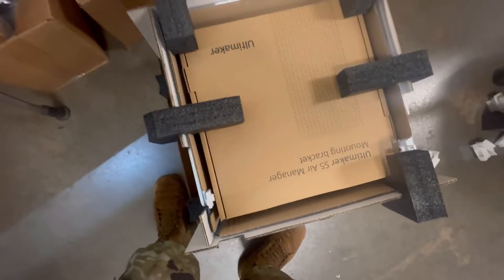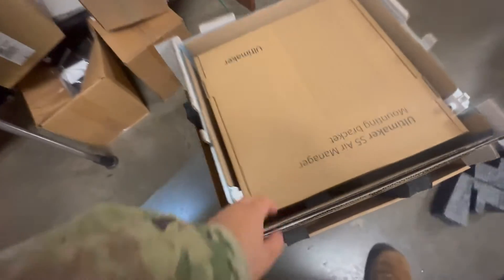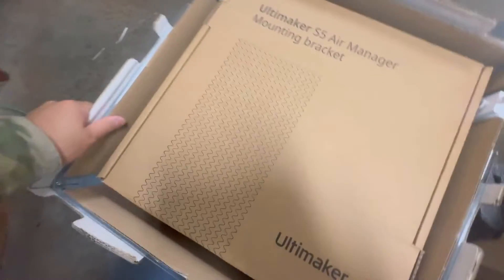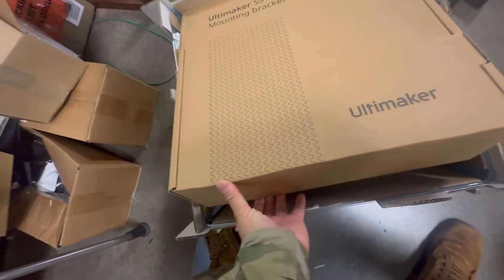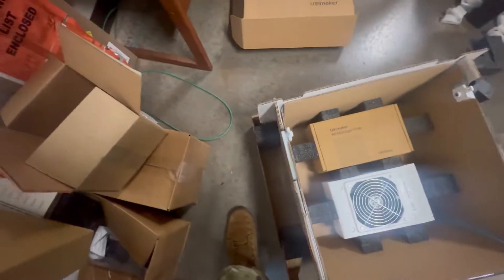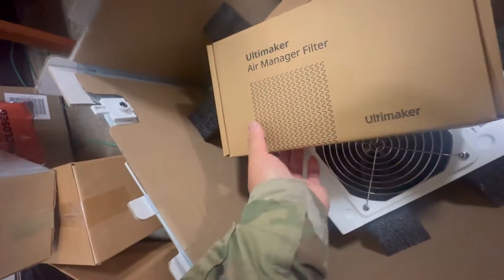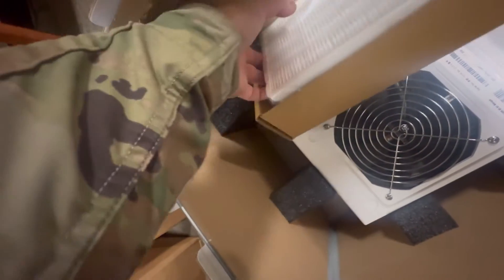Okay, we got some goodies up in here. A little packaging. You can see the packaging, the mounting bracket — pretty nice. These are the contents that come with it, their filter. Nice, we'll have to order more of these.